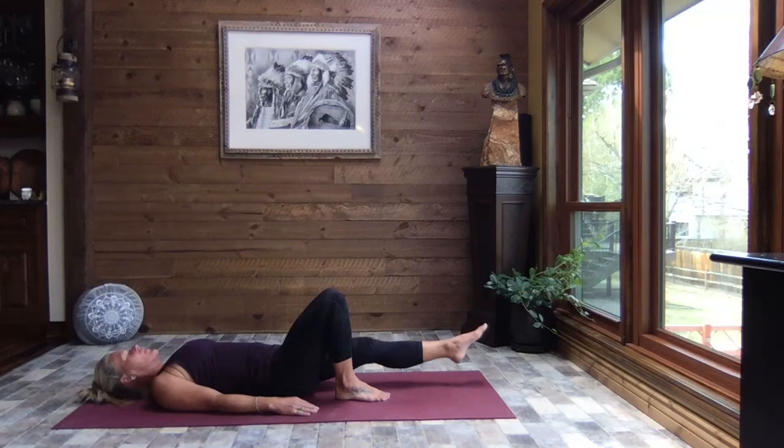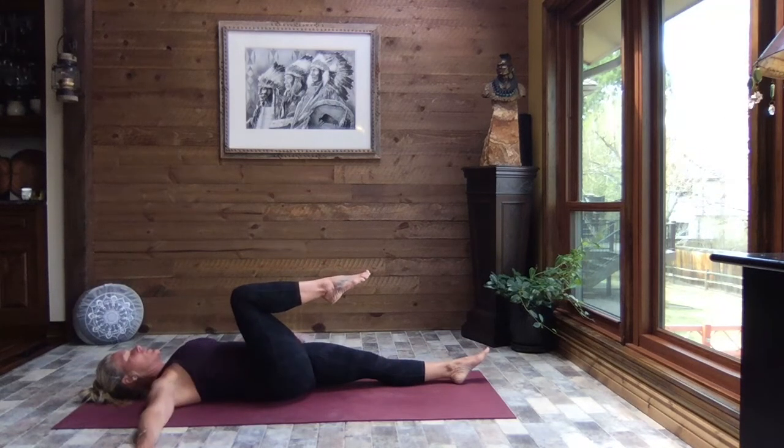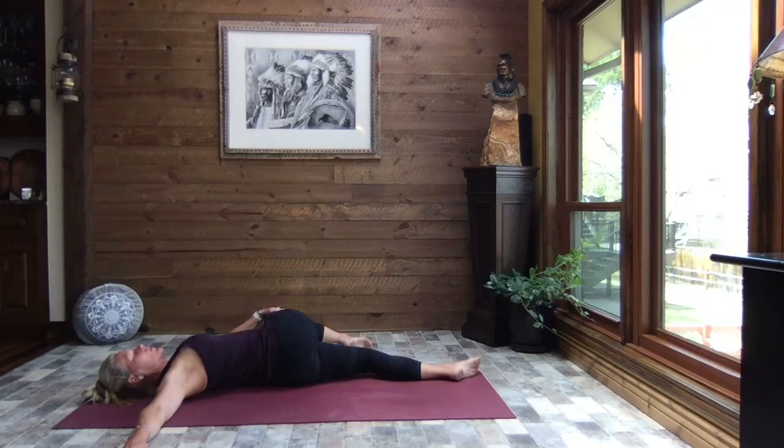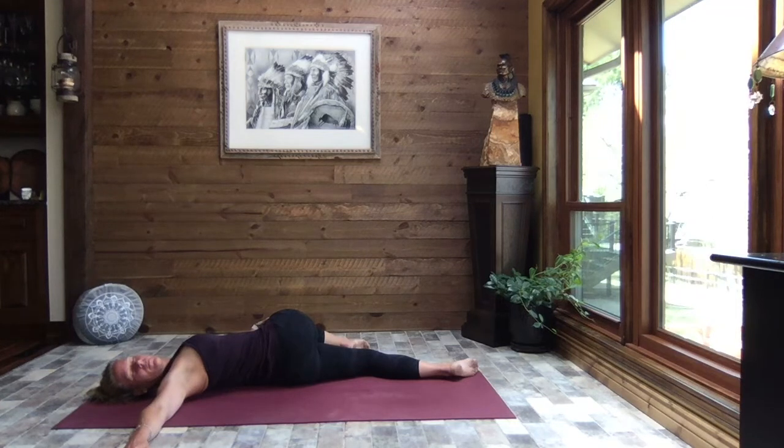Go ahead and slide that left leg out, pull your right knee in, right arm extends out to a T, left hand to the outside of the right knee, and gently pull your leg across your body — keeping both shoulders against the earth. Turn and take your gaze out over that right arm. Close your eyes and breathe. Let the weight of that left arm along with gravity influence the stretch. Just focus on your breath, those eyes softly closed, just a little introduction to that good night's sleep — the body letting go.